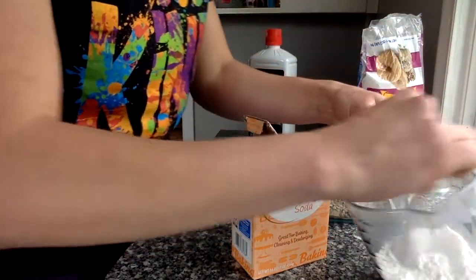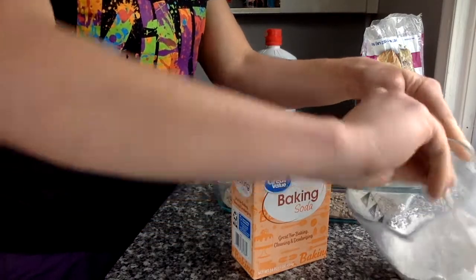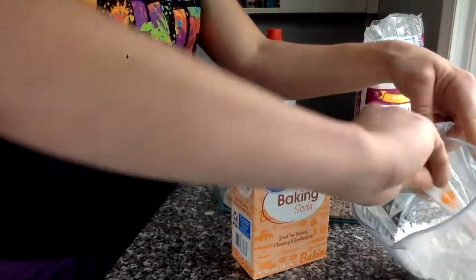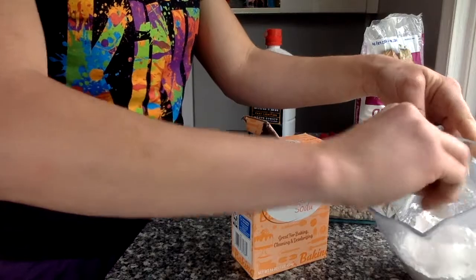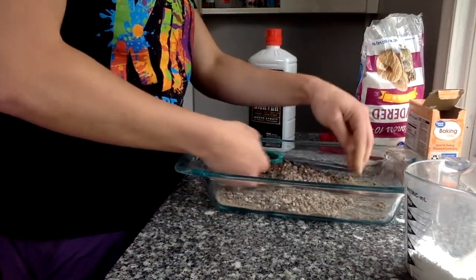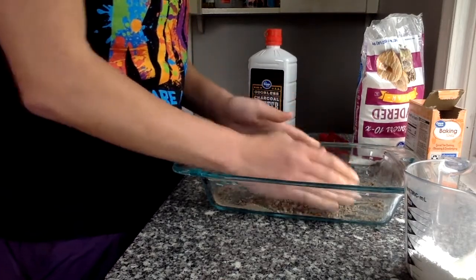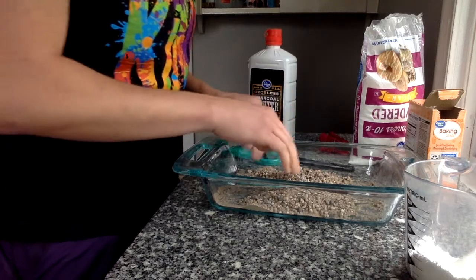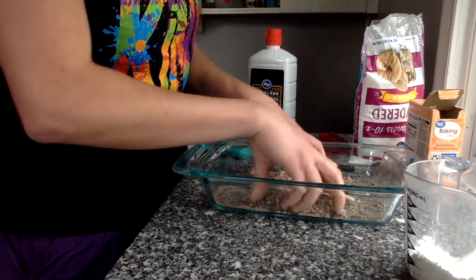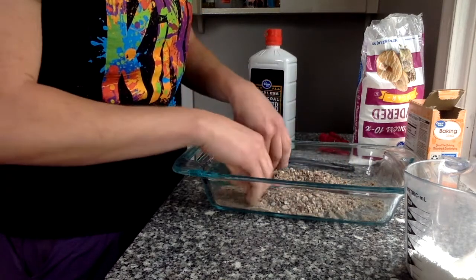Once you've got that, go ahead and get it stirred up. We want to take this and make kind of a mound in the middle of our pie tin or glass dish, whatever you've got. And you're going to make just a hole right in the middle of it. That's where your powdered sugar and baking soda mixture is going to go.